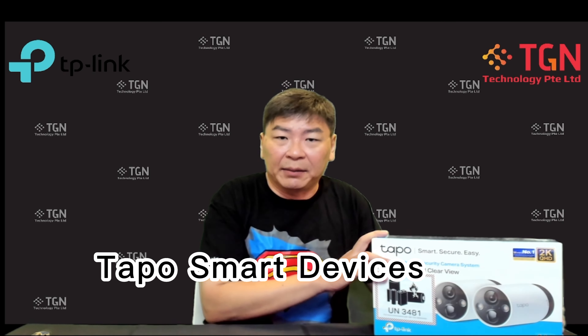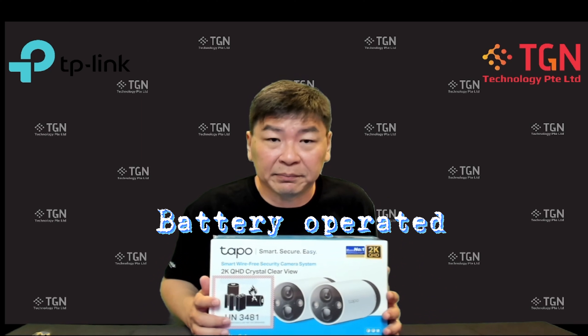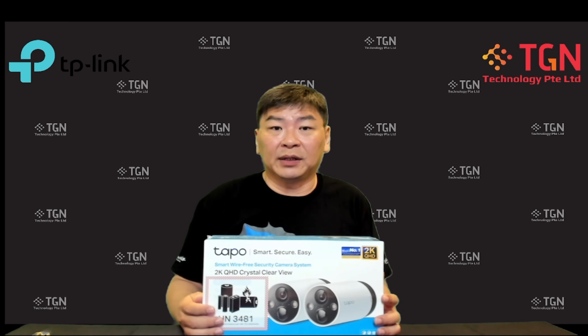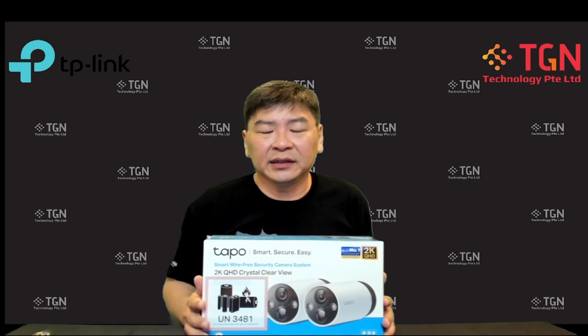This is actually a pair of IP cameras meant to be placed outdoors, and it has Wi-Fi connection. I'm going to be unboxing the C420 S2. It's very new and it's powered by battery — there's a big sticker informing you of the large battery inside. According to TP-Link, it can hold up to two weeks of recording, though battery performance may vary depending on the environment — especially in cold countries, so take that with a pinch of salt.